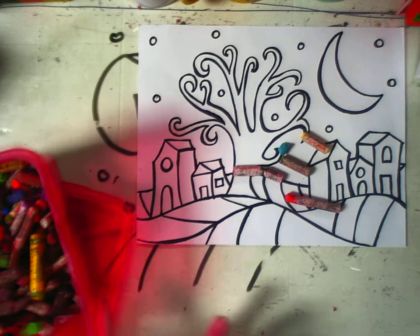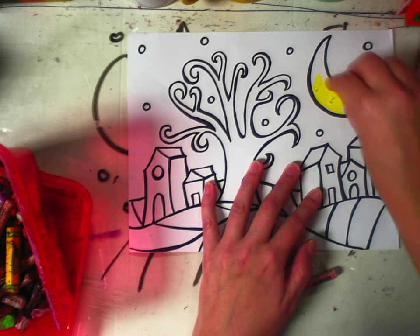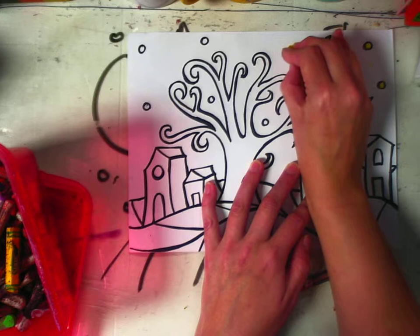The first thing I'm going to do is cover my entire paper with a coat of oil pastels. You can use realistic colors or you can make up the colors — they can be completely crazy if you'd like. I'm using my oil pastels in a way where I'm pushing down really hard because I really want to make sure that I have a thick coat of pastel on my paper.